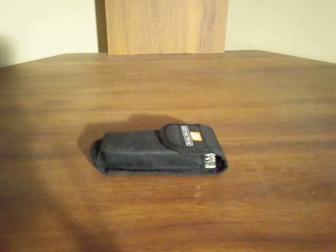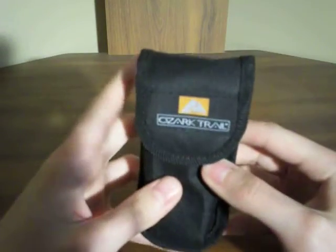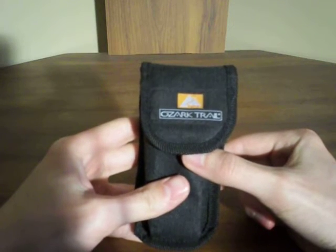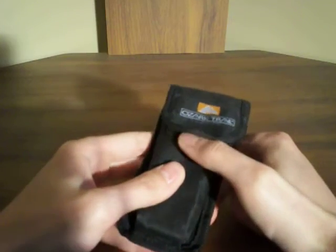Hey guys, RedneckMini14 here with a knife review. This is actually the very first multi-tool that I ever bought. It is an Ozark Trail, and I bought this at Walmart for about $10 or $12, somewhere around there.